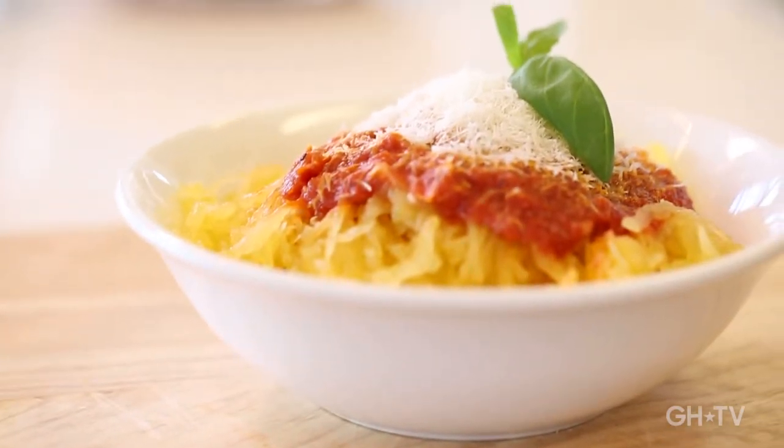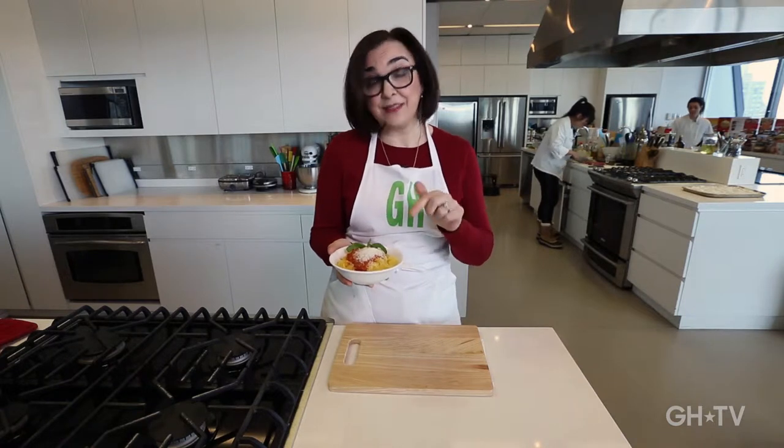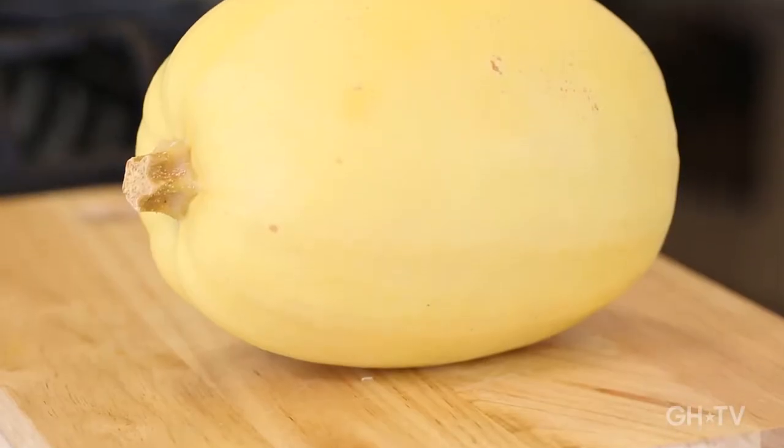Look at this delicious bowl of pasta — marinara sauce, parmigiano, a little sprig of basil. Who can resist that? I can't, but I want to give you a little secret here. This is not pasta. It is spaghetti squash.